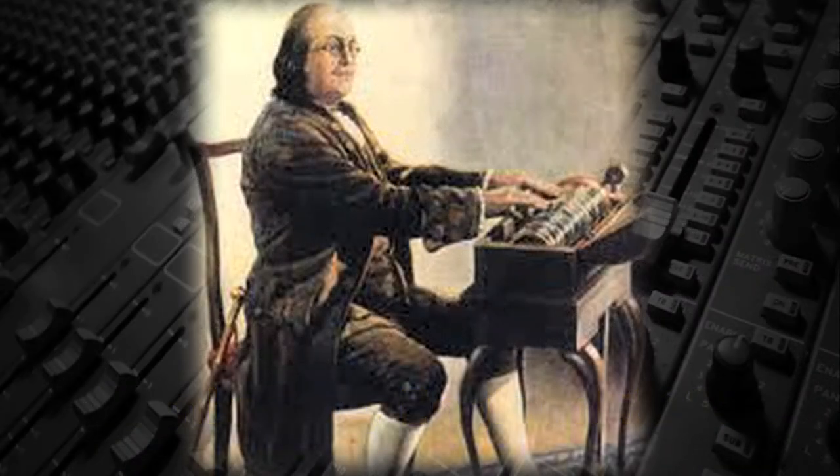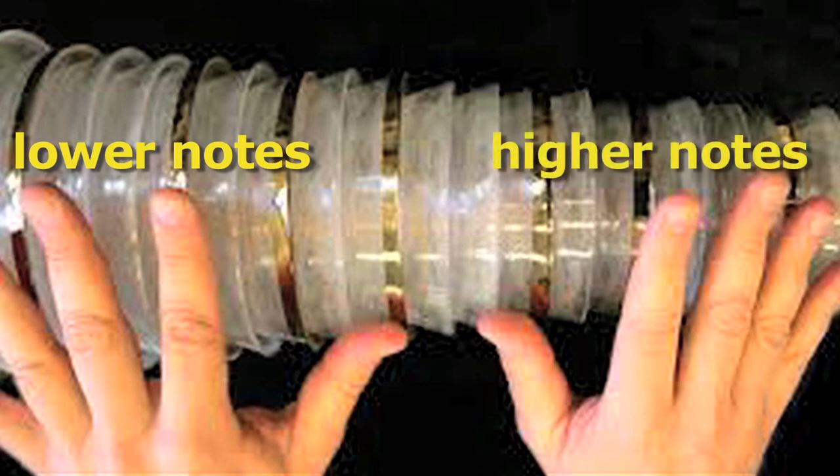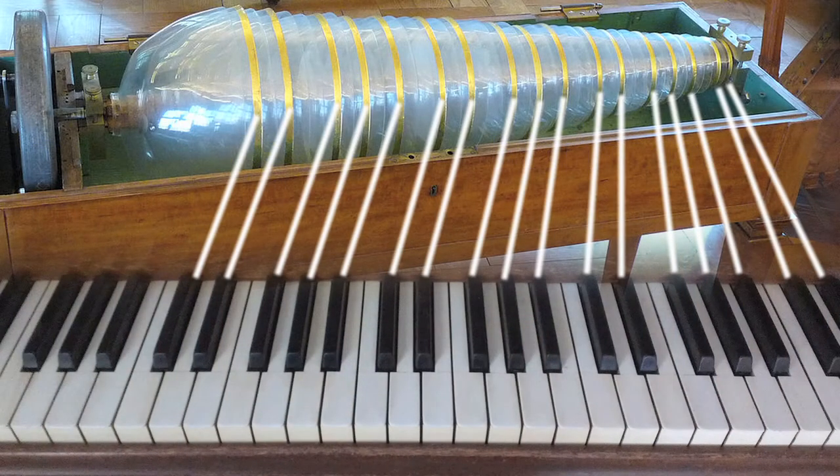Franklin mounted 37 glass bowls on a rotating shaft. The bowls were of decreasing diameter, with the larger bowls for the lower notes to the left and the smaller bowls for the higher notes to the right. On some glass harmonicas, the bowls are marked like a piano keyboard so that the player can more easily find the proper note.